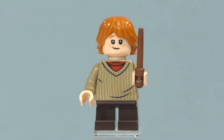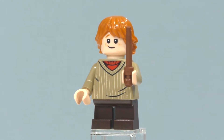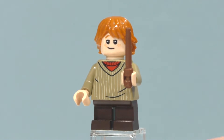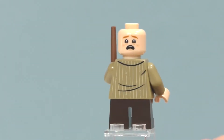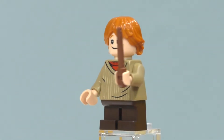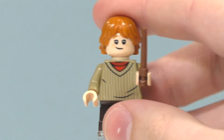The next minifigure is Ron Weasley, which is very nice to get — this is a new minifigure for him with new printing on the torso front and back. Same hair and head piece as other Ron Weasley versions. You can take off his hair piece to see his alternate facial expression. Same short legs, same regular brown wand — that's pretty much all for Ron Weasley.